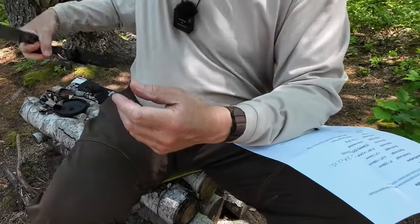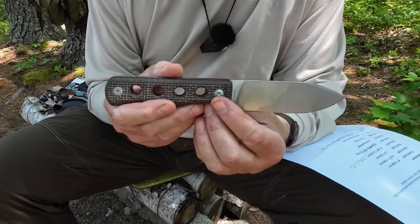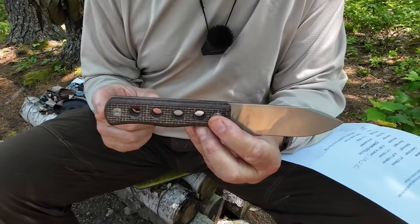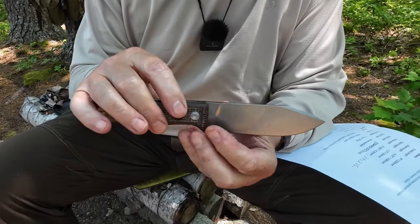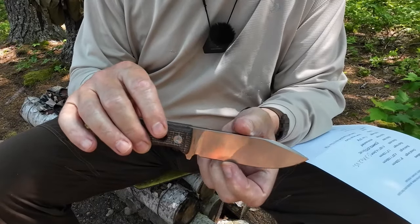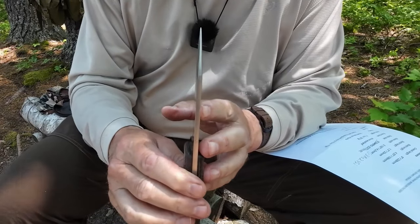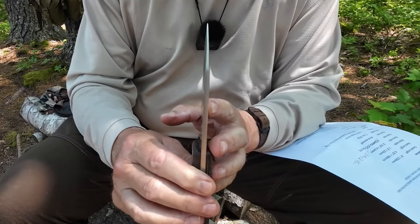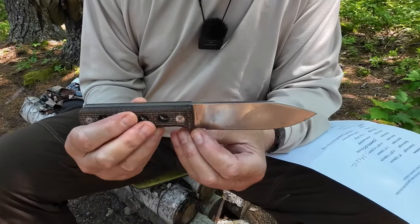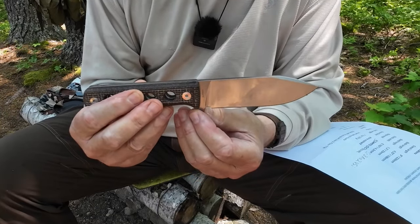Let's set the sheath aside and talk about the knife. The overall length is 9 inches from tip to pommel — 228 millimeters. Blade length is 4 and 1/4 inches — 108 millimeters. Blade height spine to edge is 1.3 inches or 33 millimeters. Blade width is 0.165 of an inch or 4.2 millimeters. The blade steel is CR8MO2VSI.